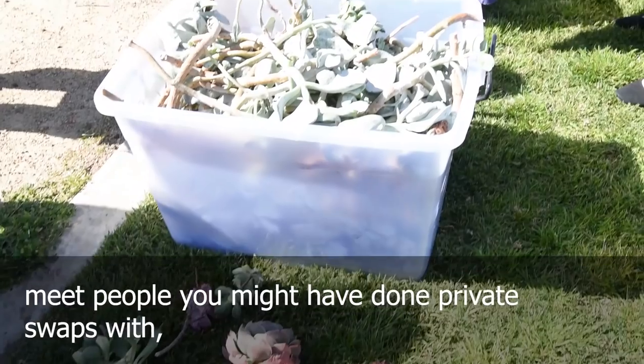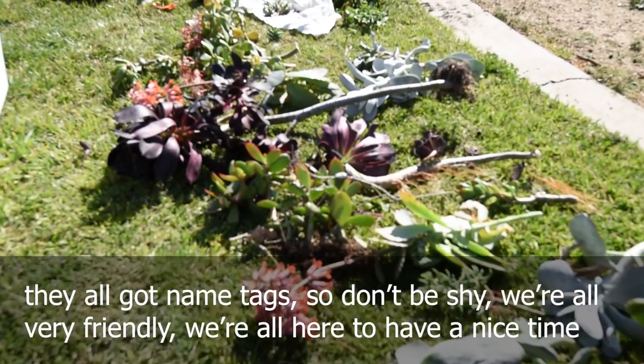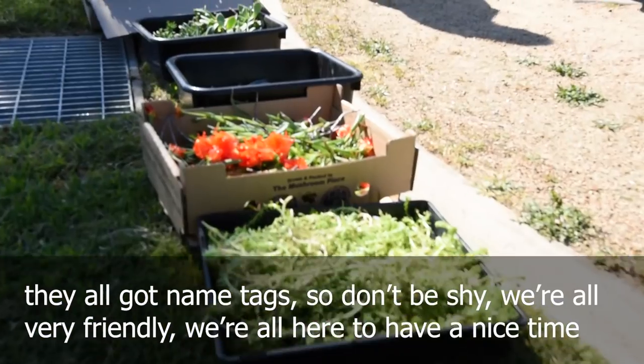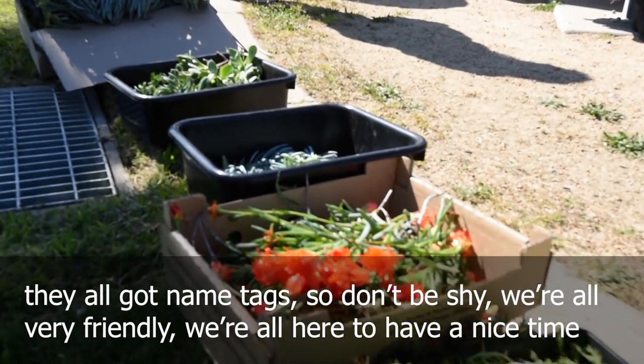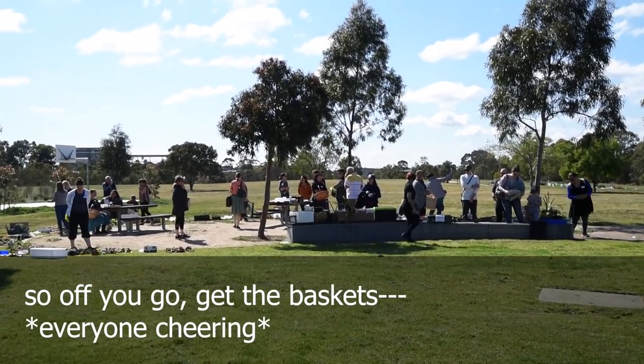Meet people you might have done private swaps with. Say hello to other members — they've all got name tags so don't be shy; we're all very friendly and we're all here to have a nice time. But pretty much that's about it — so off you go!